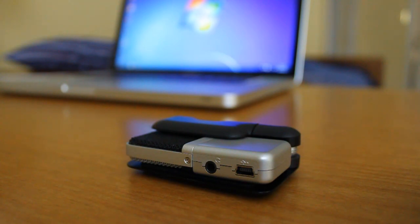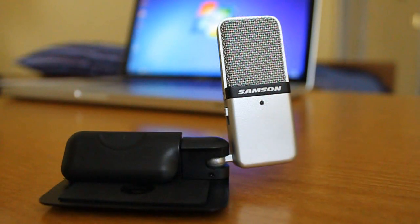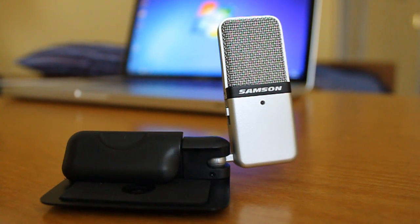So enter the Samson Go Mic. Priced at a budget-friendly $50, the Samson Go Mic is advertised as the solution for your podcasting and field recording needs. I tested this mic out for the past few weeks to see how it would handle a wide range of uses a competitive gamer might find for it. So how did the Go Mic fare?